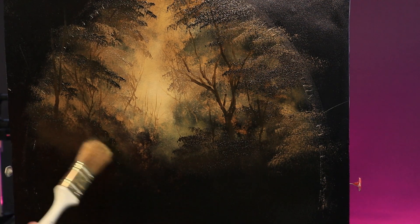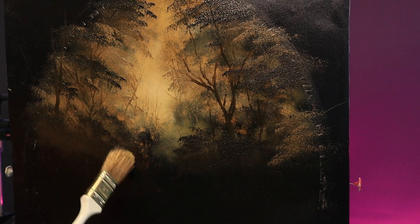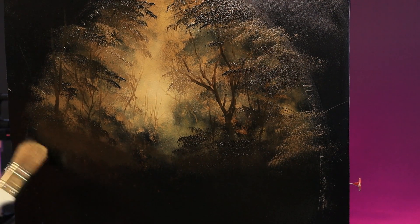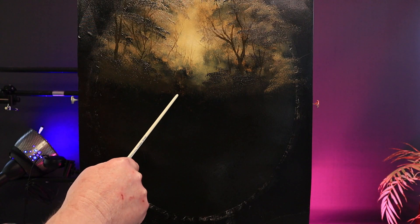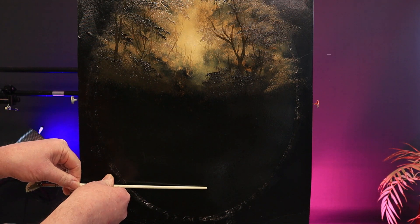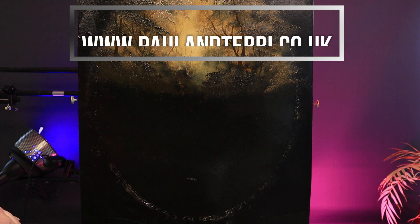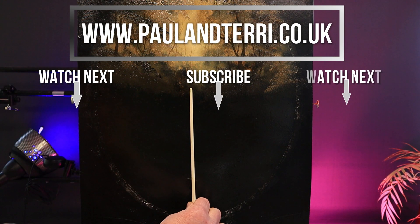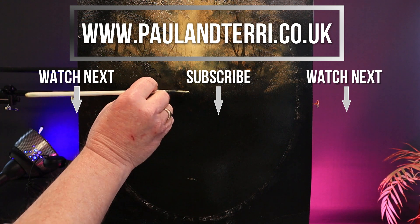I think we'll be ready soon for a waterfall. Join me for part two of the Bob Ross painting, Enchanted Falls. But in the meantime, there's something else just as fun to watch — so don't go away. Until next time, happy painting, people!